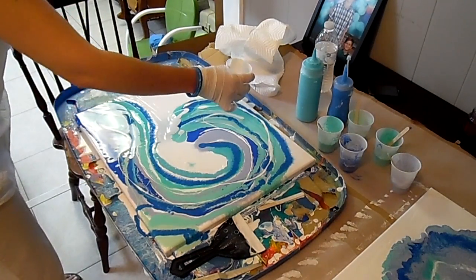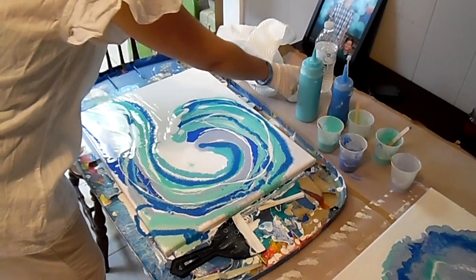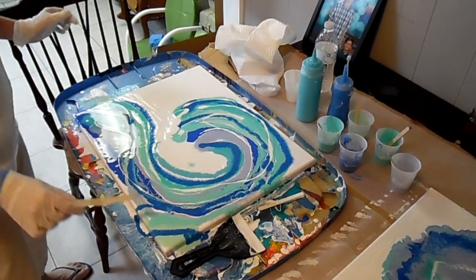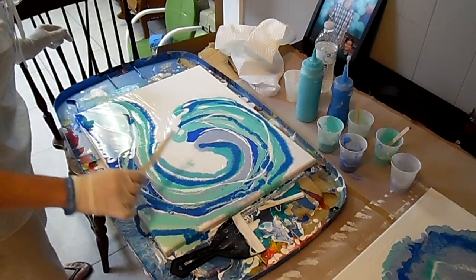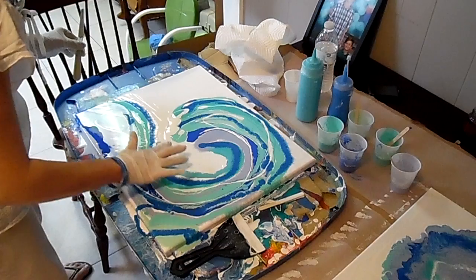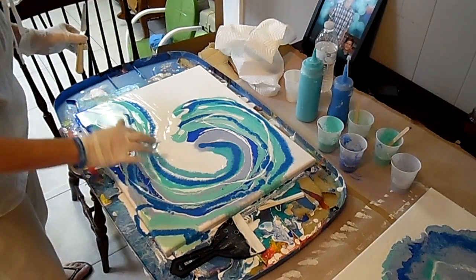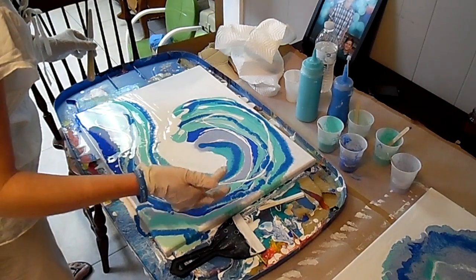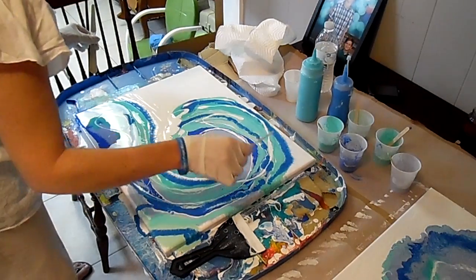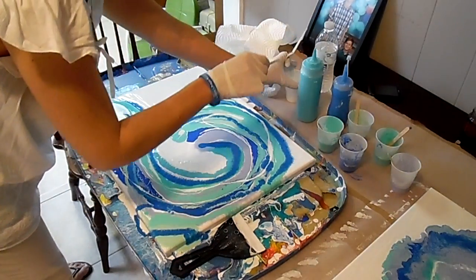We've got two little boys in the background. They're watching us. I think they're going to want to do one. Can we do a painting? Possibly. Maybe. You're still thinking about it? I've already made one. It turned out great. Oh, I'm sure that you did because you're mommy. Can't watch what she does and not be inspired, that's for sure.